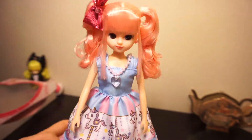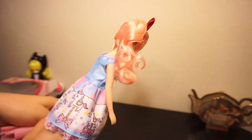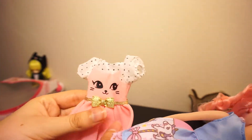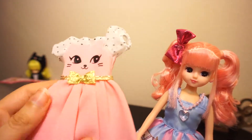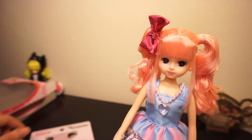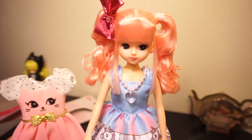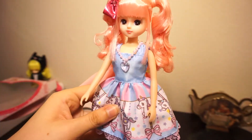I actually got an extra outfit for her from the hobby shop website when I ordered her, and it's this cat dress. It came in two different color schemes — I think the other one was a darker one, but it was sold out, so I went with the pink one. I think it would look really nice on her with her pink hair. This outfit just came with the dress, but a lot of Lika outfits come with a dress, a purse, and shoes — or a dress, some sort of accessory, and shoes. So this is the dress I got for her and we can put that on her just so you can see a second outfit.